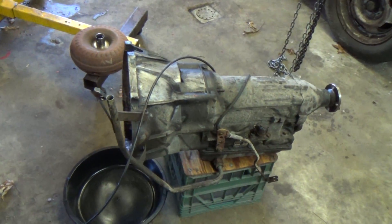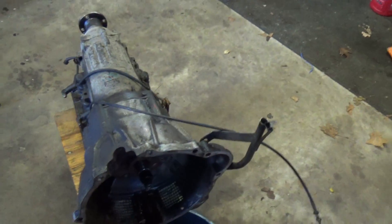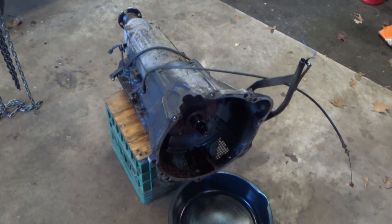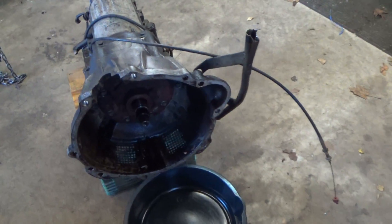Over here, this is the AW70 transmission that came out. I'm gonna end up reusing this — I figure it's a daily driver, I'm not really gonna beat on it that much. It should handle the low power of the small turbo for a while anyway.